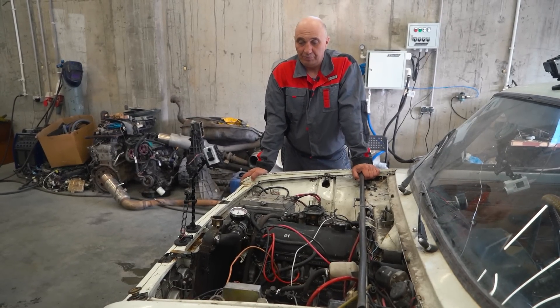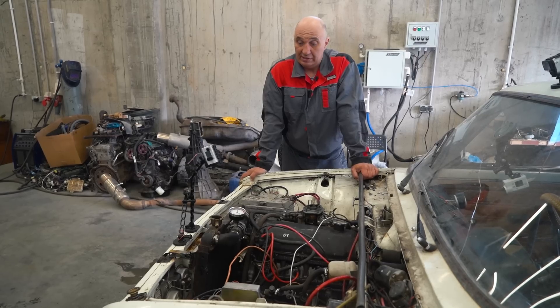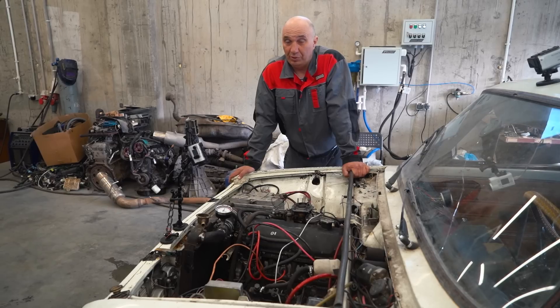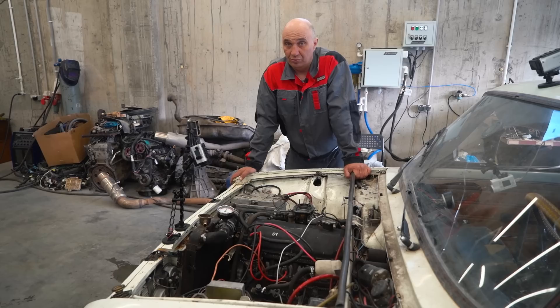So as we all know, the higher the pressure, the higher the boiling point. So if we were to bring the pressure up to 1 kilo, the boiling temperature should go up to about 110 degrees, I reckon. We know what the boiling temp is without a cap. So let's fit the cap, fire the engine up, and check to see how hot the coolant gets before it begins to boil.